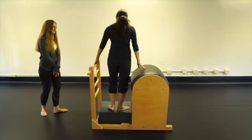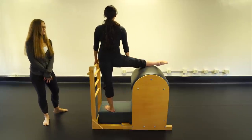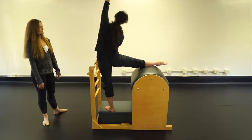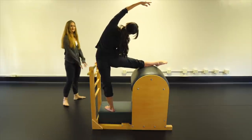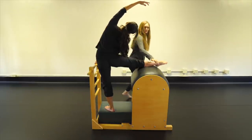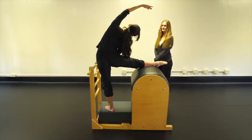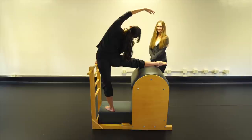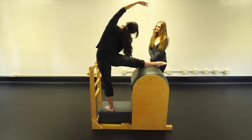Second position side bend and adductor stretch: bring your body to the back edge of the box turned out, the other leg up on the barrel straight. Outside hand side bends over, inside hand reaches across. Feel the hip rotate like a light bulb unscrewing from a socket — then a nice big side bend. Some people can grab and give a tug, others may not. Breathe, then come up and do the other leg.